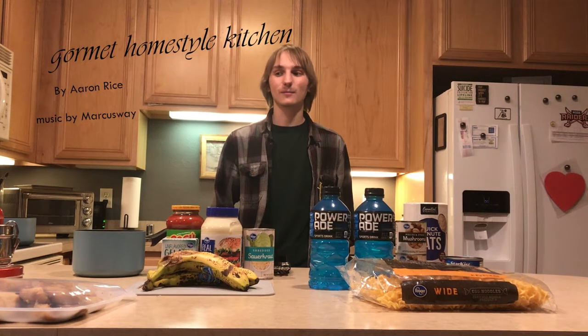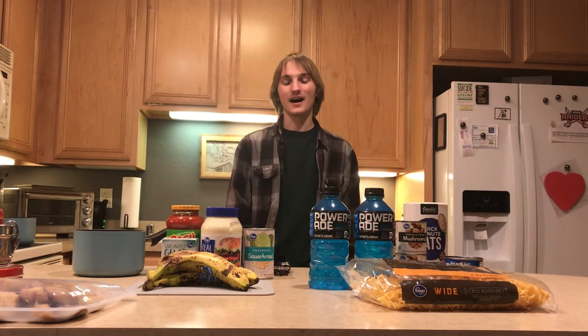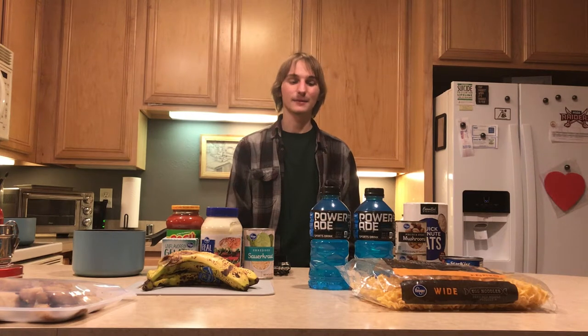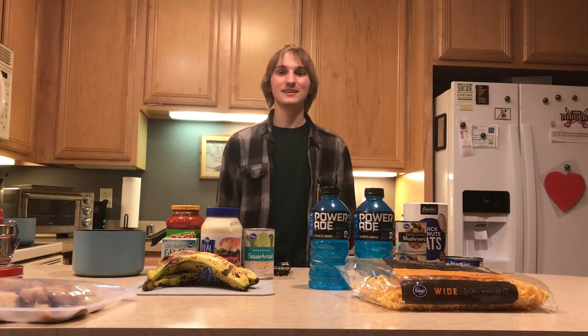Hello everyone, welcome to Gourmet Homestyle Kitchen on PBS. We're going to be cooking a noodle banana pasta and these are all the ingredients that you need right here.